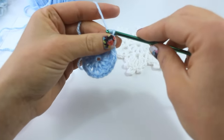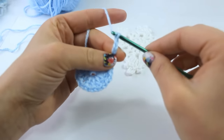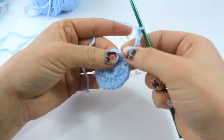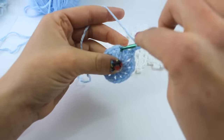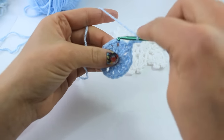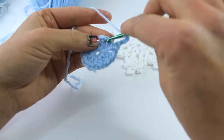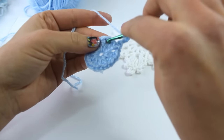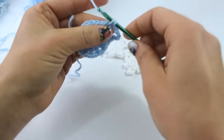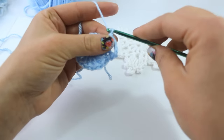Now you're going to chain 6: 1, 2, 3, 4, 5, 6. This yarn likes to split a little bit. Then you're going to single crochet down into the space that the chain 1 makes. I find just single crocheting down into it is much easier.